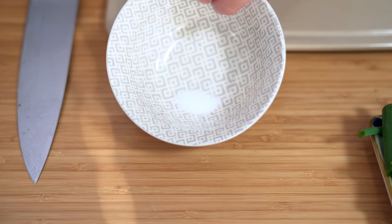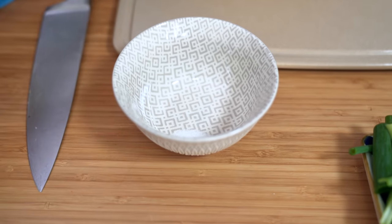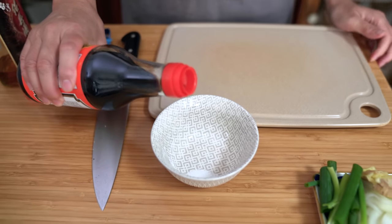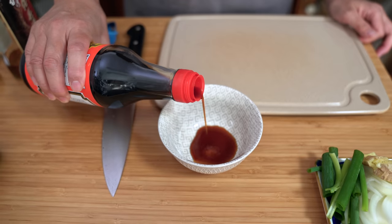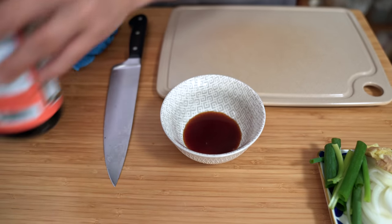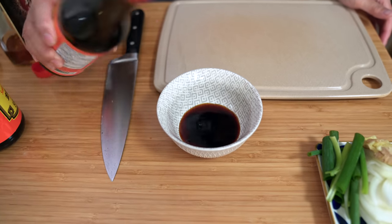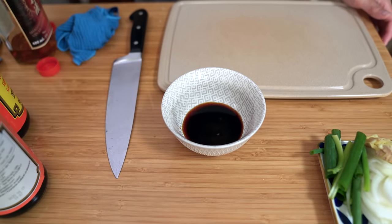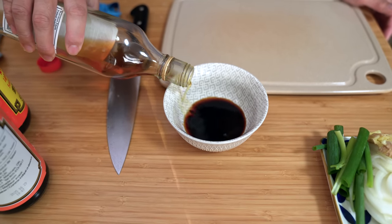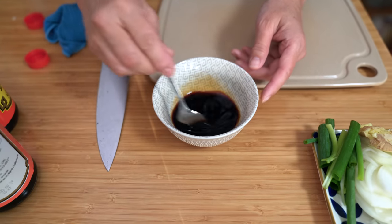We're going to make our sauce now. I have an eighth of a teaspoon of white sugar to help balance out the flavours, two tablespoons of soy sauce or light soy sauce, one tablespoon of dark soy sauce, and one tablespoon of Shaoxing wine. Just stir to dissolve the sugar and set this aside.